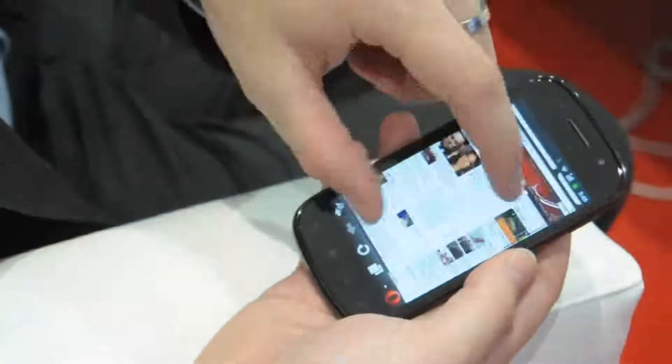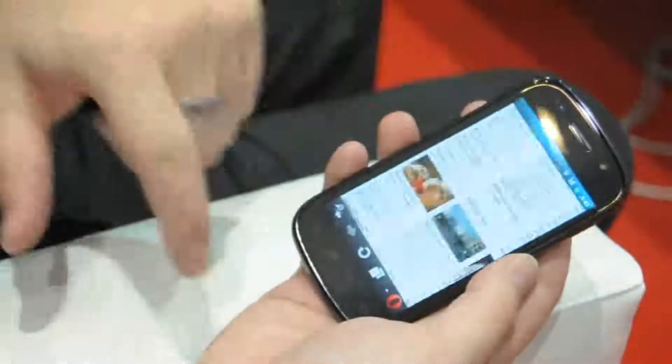You still get all the compression and speed benefits of Opera Mini, and it's a really smooth and nice experience on smartphone platforms now.